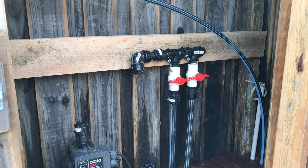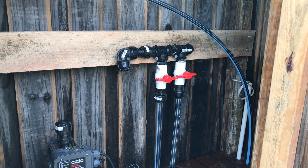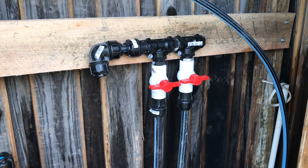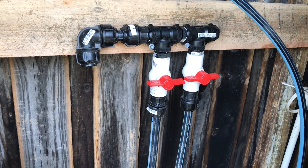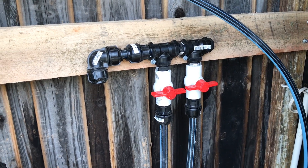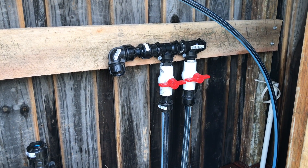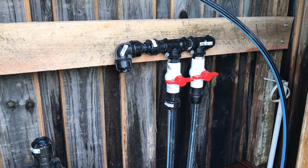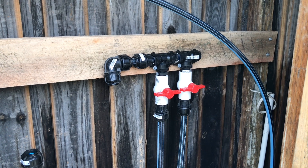Here we are looking inside the little pump house. I've got two taps — one representing each tank — tank one and tank two. That's basically the way we can set that up, and depending on the volume of water in each tank, we can choose which way we want to distribute our water.